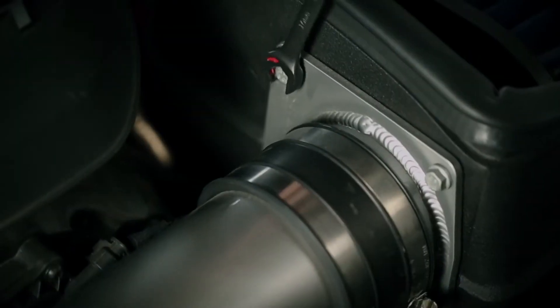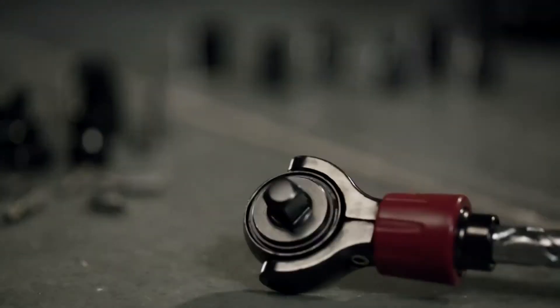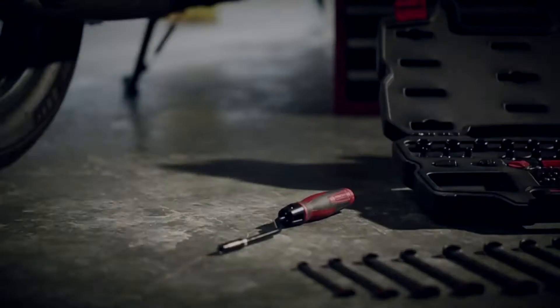When you need to get a job done fast, look no further than the new Craftsman Mach Series, designed for superior performance and speed to finish the job.